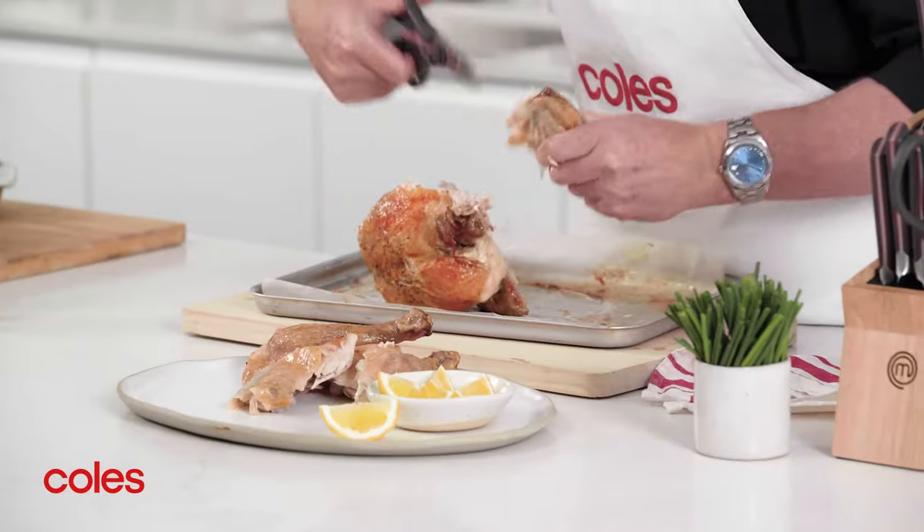Next you need to remove the wings. Take hold of the wing then cut through at the joint to remove.